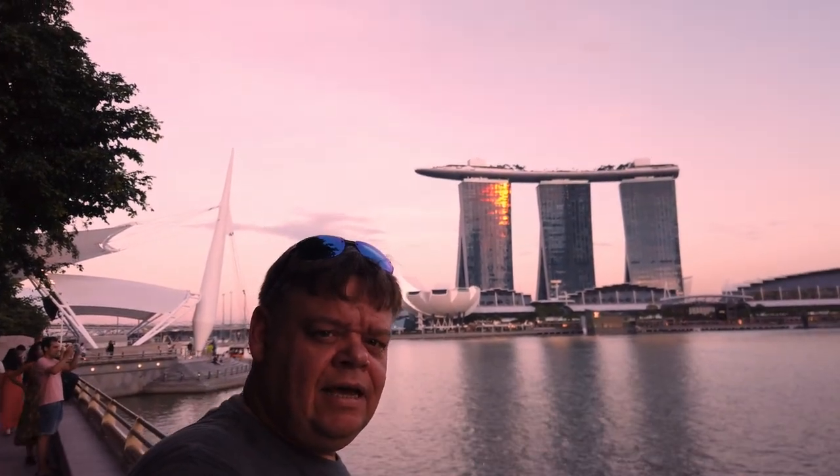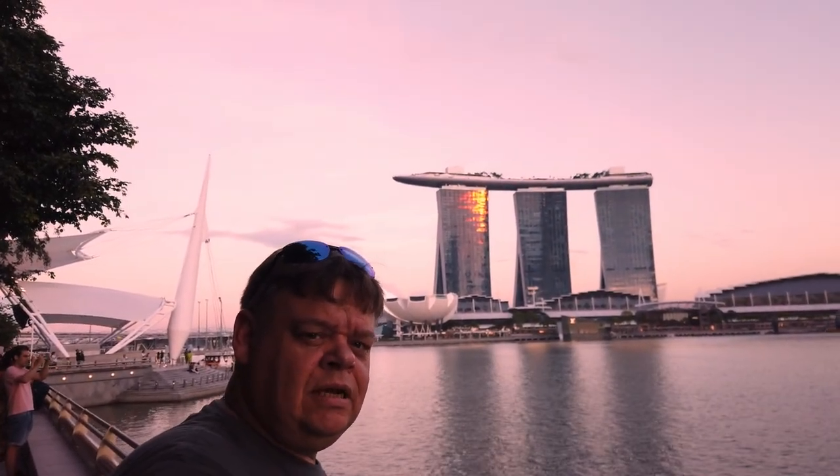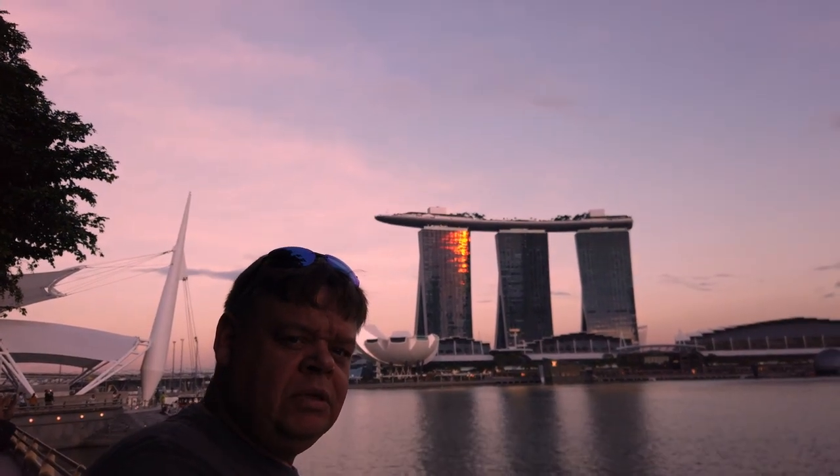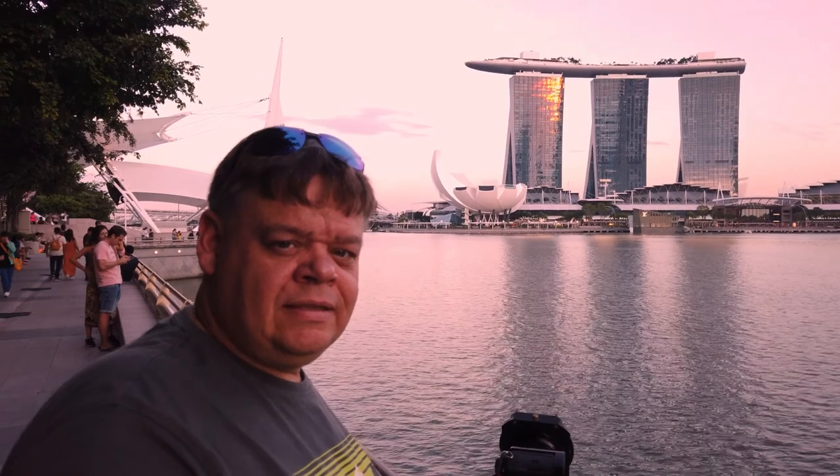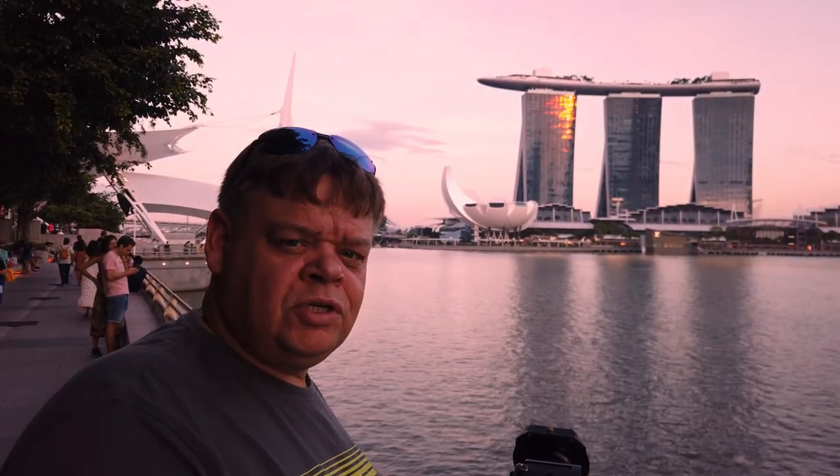Okay, so we've done the sunset shot. I just thought I'd finish off with — I don't know if you can pick it up on this — the Marina Bay Sands Hotel. The moon is right above it at the moment. I don't think you'll be able to see it on this. So, we've done a quarter-inch shot of this as well, just for an added fullness.